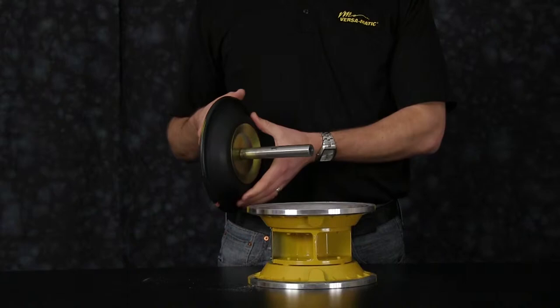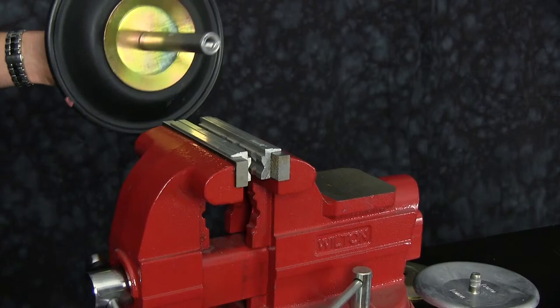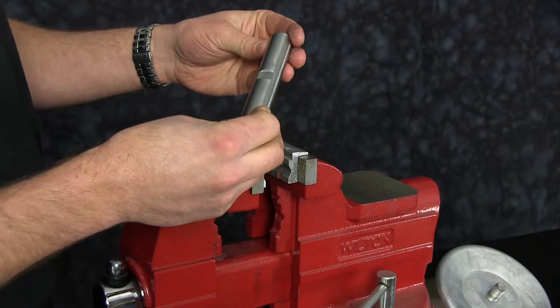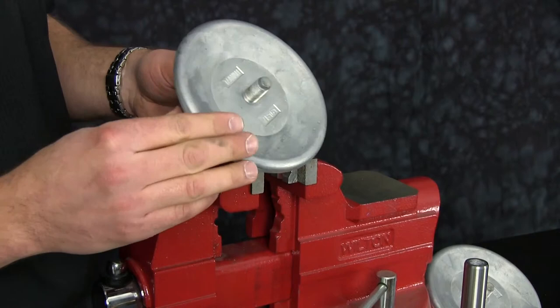Now we're ready to remove the old diaphragm assembly from the rod. Versamatic shafts have wrench flats on the rod to assist in diaphragm removal and installation when performing maintenance in the field. Today we will use a vise with soft jaws. Soft jaws are utilized to ensure that the shaft is not scarred, scratched, or damaged while the shaft is clamped in the vise. Once you have the diaphragm assembly removed, go ahead and set aside. Inspect the main shaft for any scarring, scratching, or damage and replace as needed. Inspect the outer diaphragm plate radius for any sharp edges and address them with light sandpaper. You can also do this with the inner diaphragm plate.